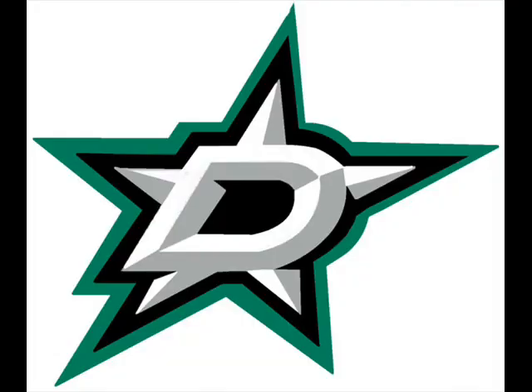This is the primary logo and I don't particularly care for it. I think that there's not enough color because to me, it's just black and white with a little bit of green. I wish they would have gotten rid of the shadow and maybe made that gold, like their gold that they have now on their jerseys.